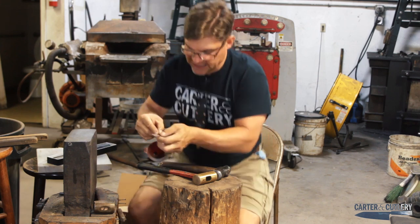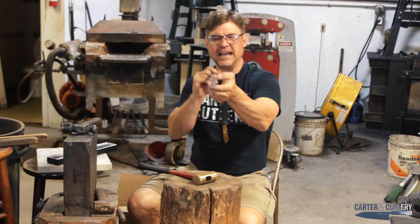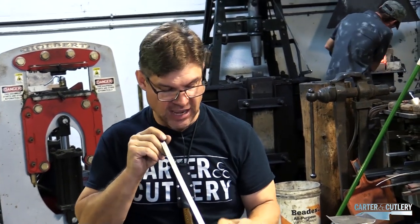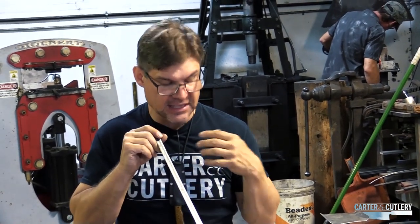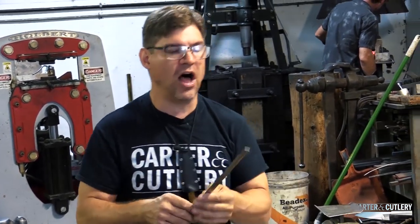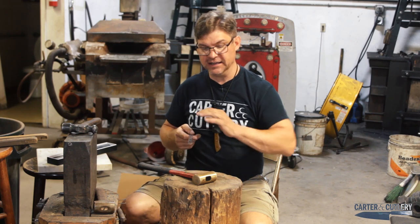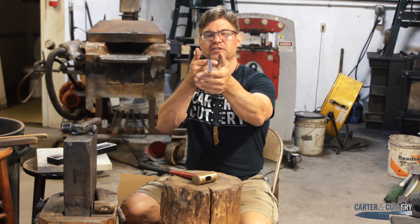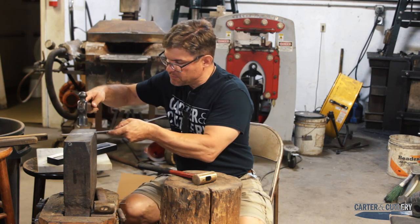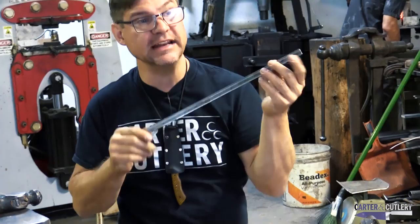I'm going to point to the crooked part with my finger. I can actually hammer lightly on the ridge on the inside of the crooked edge and it forces it back the other way. These straight edges are designed so that when they get stepped on or abused at a job site and knocked out of true, the carpenter can fix it right there by giving a little hammer blow to one side of the fuller or the other. I've now straightened this ruler.